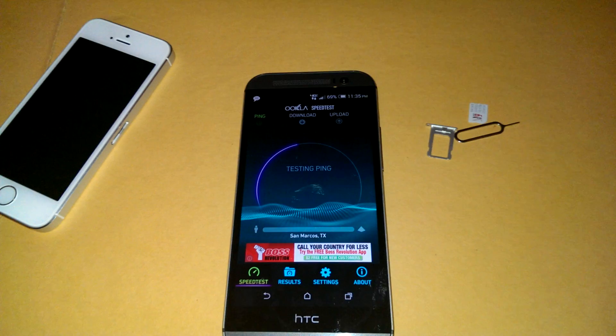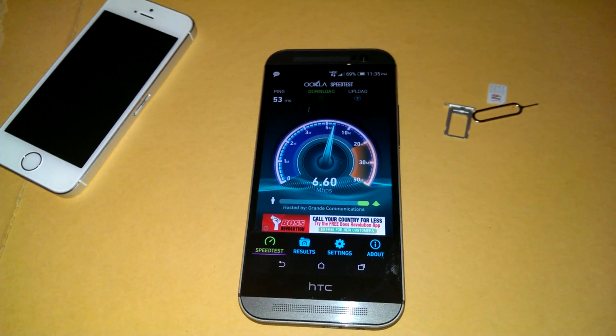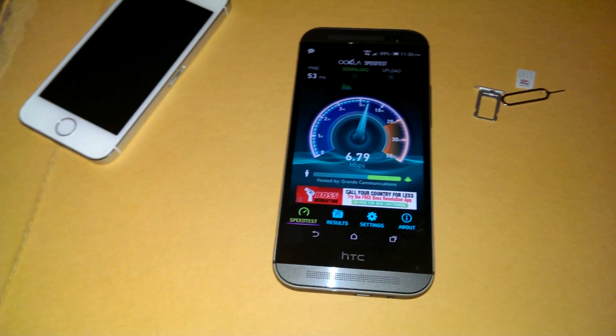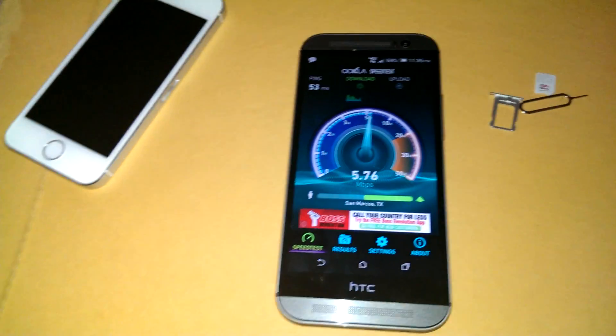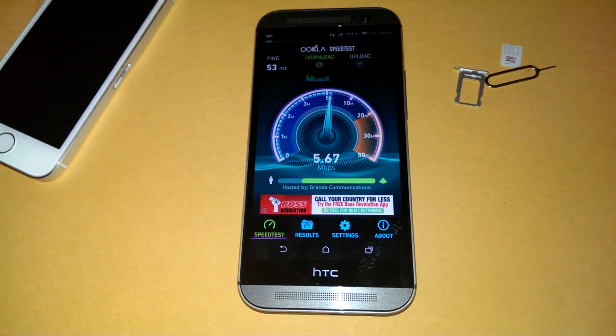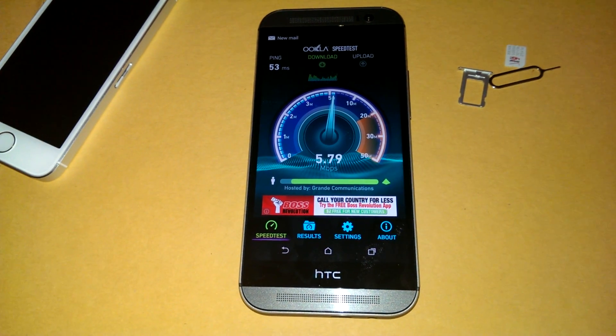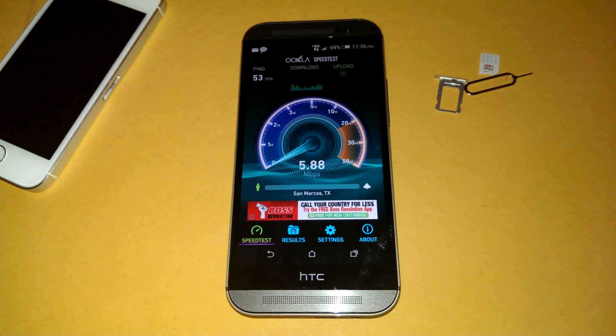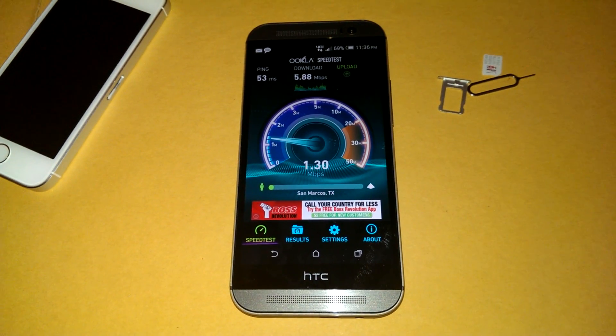But when you're on the HSPA+ side, you can do everything — you can just use it as normal. These speeds are low right now because I'm in a place where I don't get the best signal. But outside my house I get 30 easily on T-Mobile.